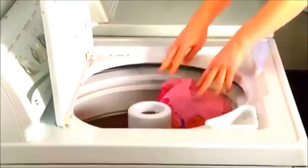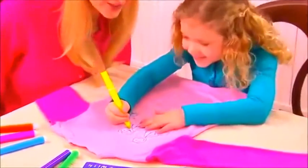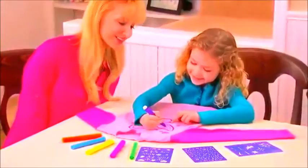Ready for the wash? Watch this! Your design disappears and you can draw on them again! Create a whole new design next time — every wash gives you fresh pajamas to draw on!